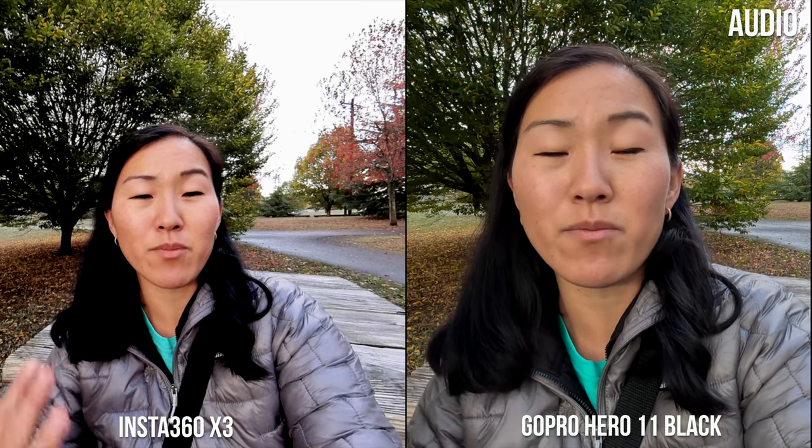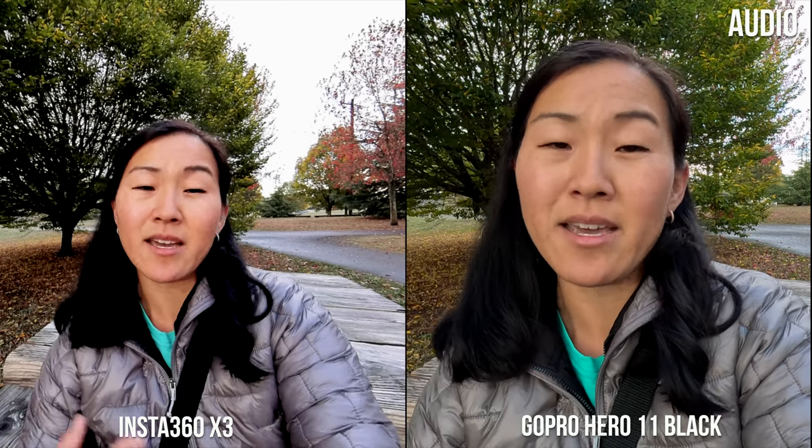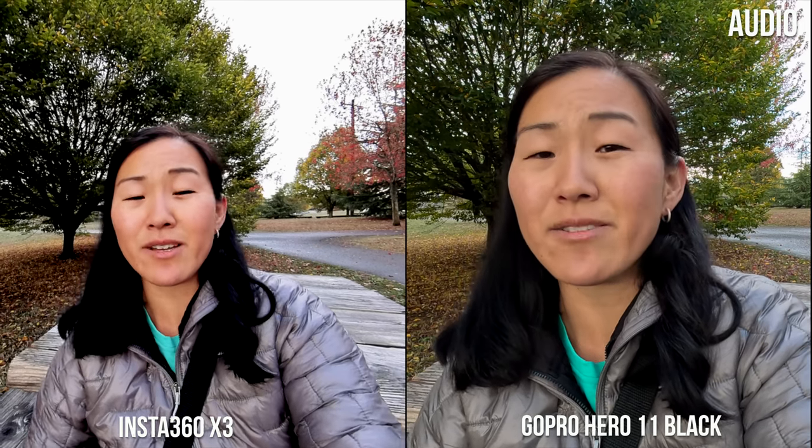In this video, I'm going to film with both cameras side by side, flip between the two of them to show the image quality, and also compare eight main points between these two cameras, including image quality, audio quality, stability, accessories, and some other neat things about these cameras.